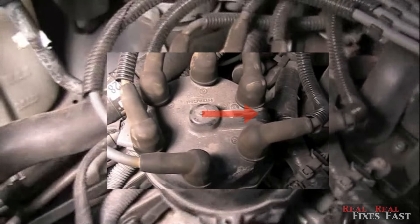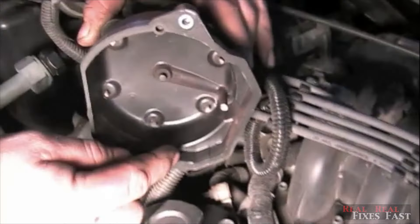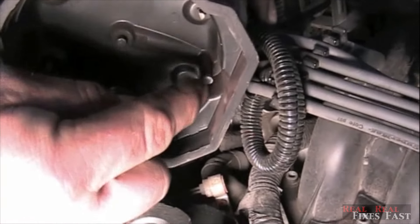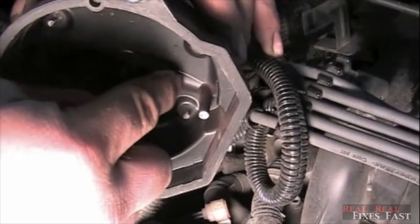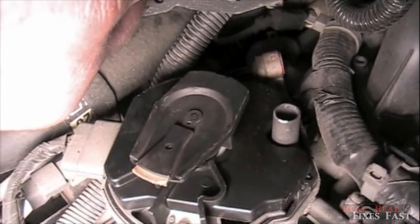When we take the distributor cap off, you'll see what we're talking about. We'll take it off and turn it over. On this distributor cap, you'll actually see the coil is not in the middle — it's over to the side, and then inside the cap it travels to the middle and then it goes down to the rotor and circulates on the rotor.